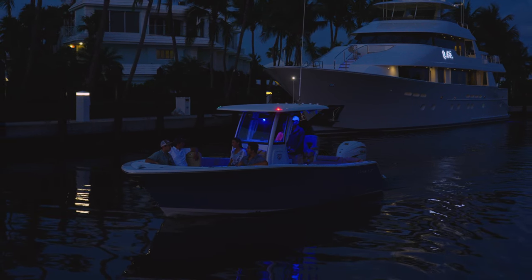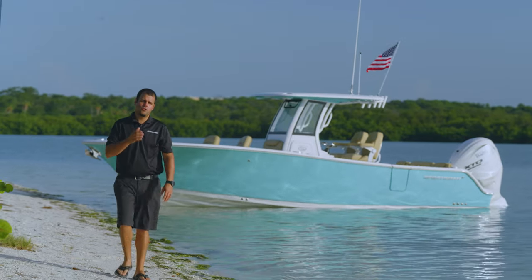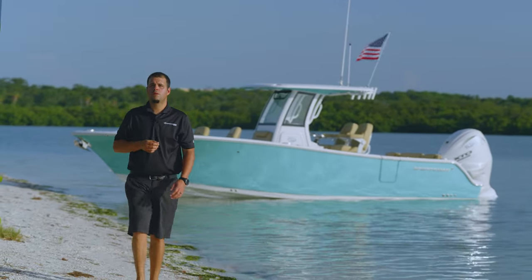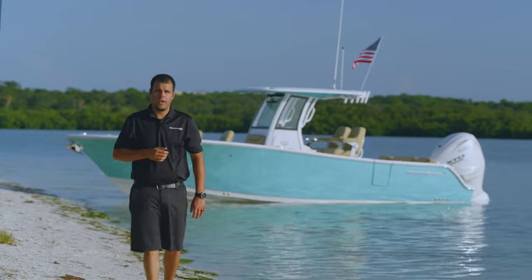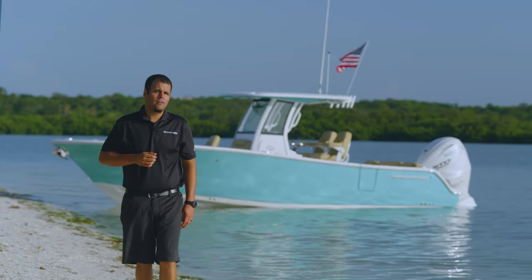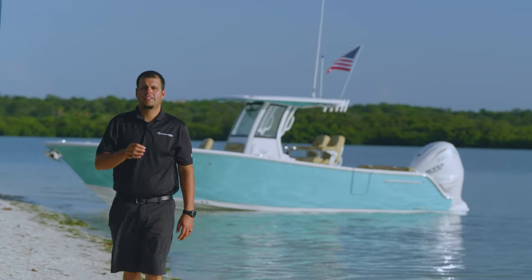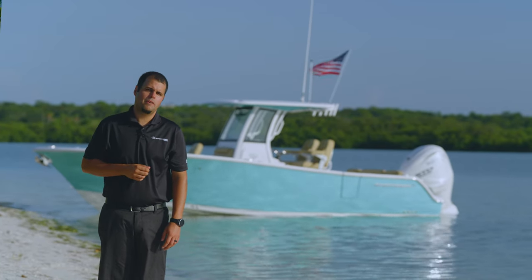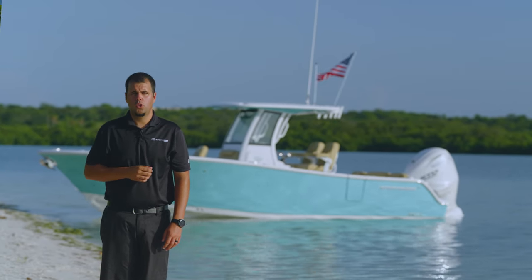The Heritage 261 has been designed through and through with your family in mind. We've looked at every single feature of this boat and found innovations along the way. From the spacious bow layout to sandbar mode, this boat checks every box. For more information, navigate to sportsmanboatsmfg.com or contact your local dealer.